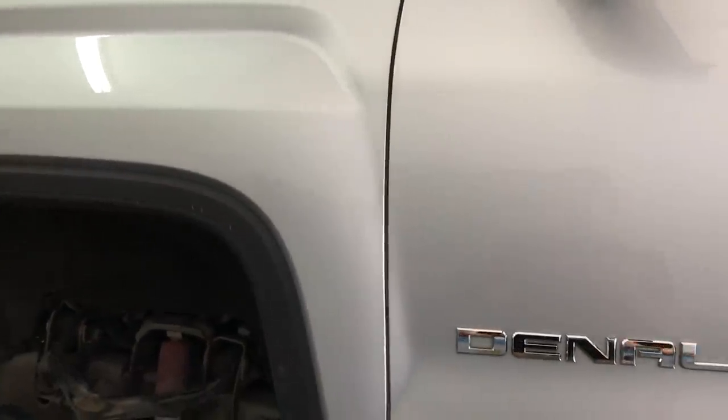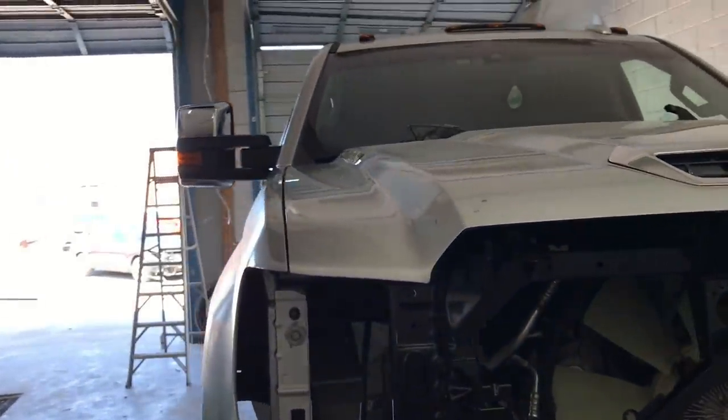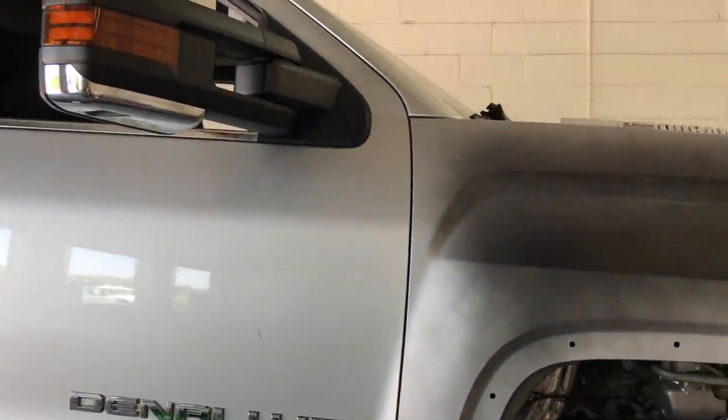All right guys, check this out — after a bunch of adjusting we finally got the fenders and the hood adjusted properly. The gaps are looking great, as you can tell they're amazing. Check this one out as well, looks original — that's definitely OEM right there.